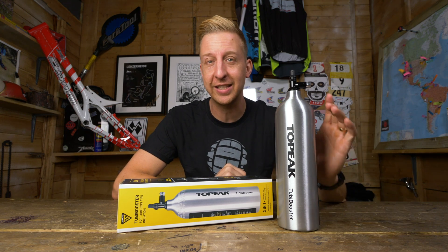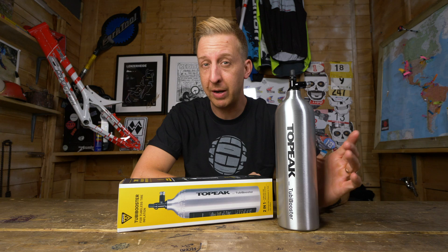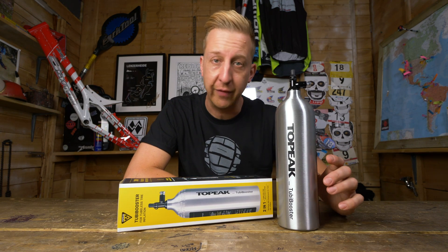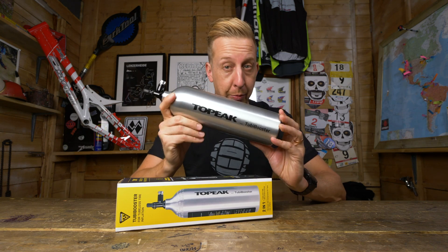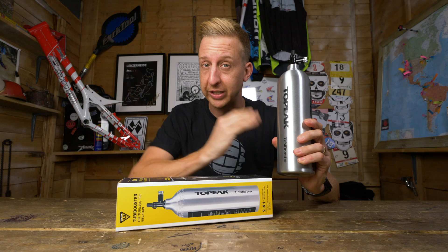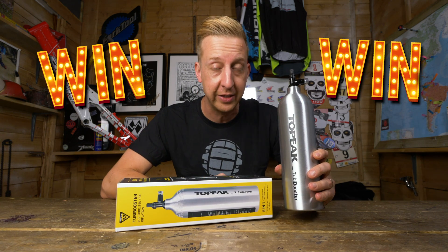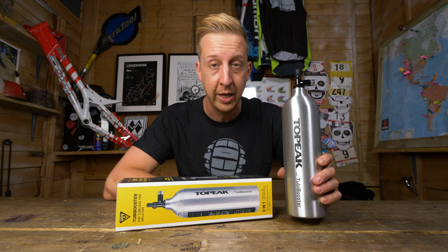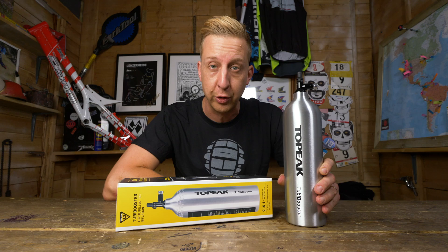Tubeless tires are no doubt a fantastic addition to off-road mountain bikes, though they can be a bit of a chore to inflate sometimes. However, there are some really handy inventions out there, including one of these little fellas. This is the Topeak Tubi Booster, and it's designed specifically to make your life a lot easier when it comes to inflating tubeless tires. We have 10 of these to give away — stay tuned for all the information on how to win them. I'm going to delve into how these exactly work and why you want one in your arsenal.